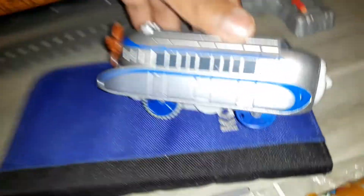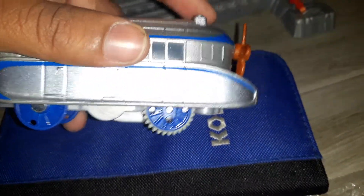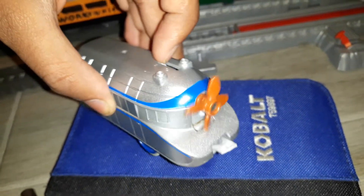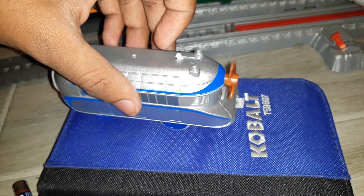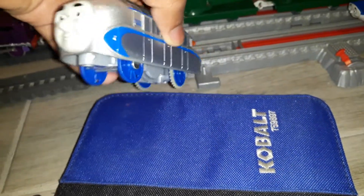However, Hugo looks very good and he still works, and the propeller spins because the motor is loud. His propeller spins.